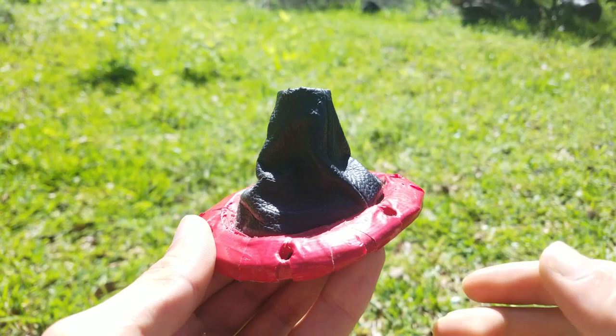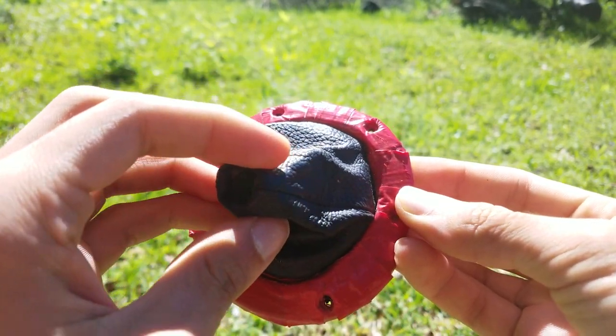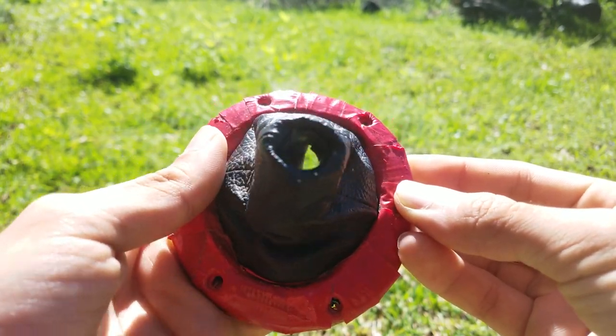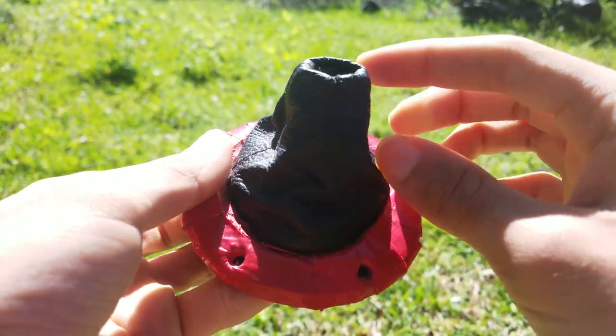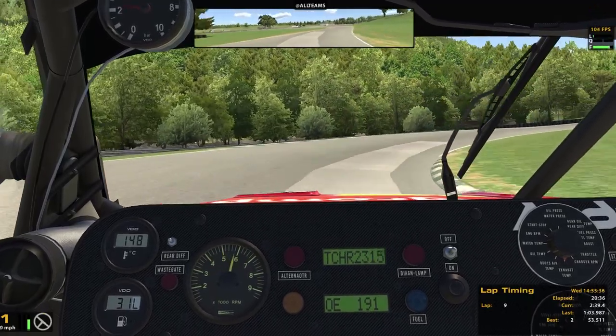One concern I would have with this is that now the gate is open, meaning dust and other stuff can make its way down into the shifter mechanism, whereas before it was sealed off with a boot. So if I ever need to clean this, I'll try and keep you guys posted on my Instagram or Twitter accounts.